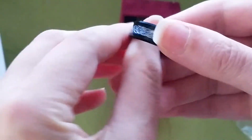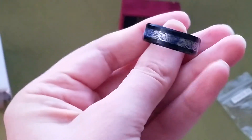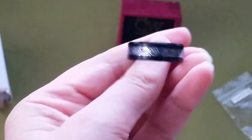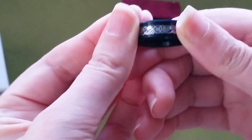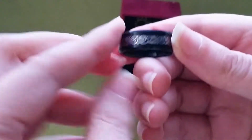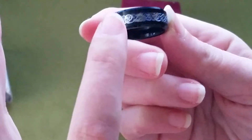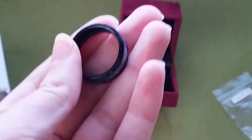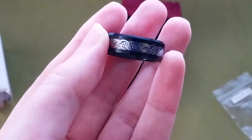It's smooth — I was kind of expecting it to be raised a little bit, that's how it looked to me in the picture — but it is still a very gorgeous ring. I actually like it better that it's smooth; it's not going to get caught on anything or bend, so that's a plus. I just wish I had more of the blue in the background because it kind of just looks like occasional spots of blue, but it's still a very, very pretty ring. I love it and I can't wait to give this to...